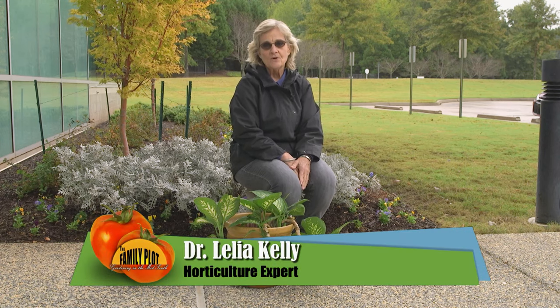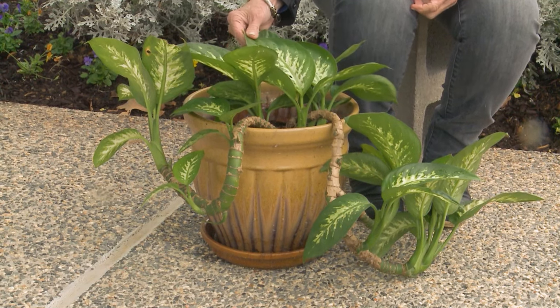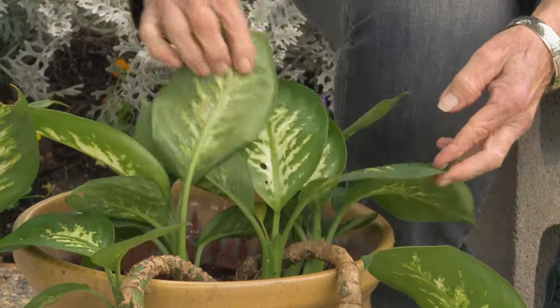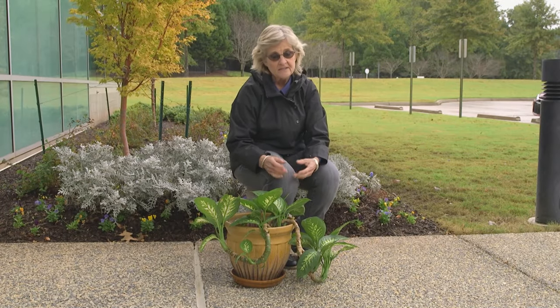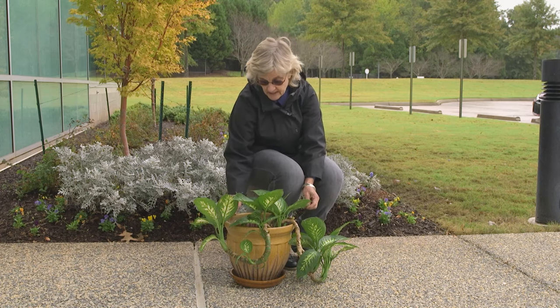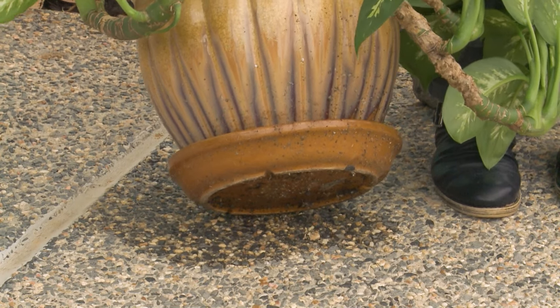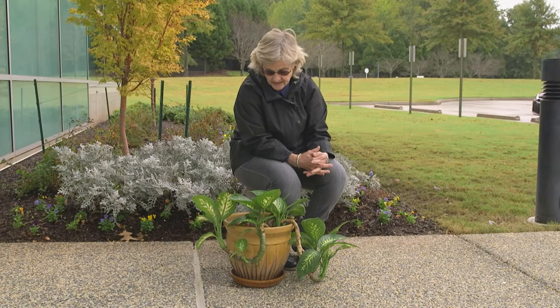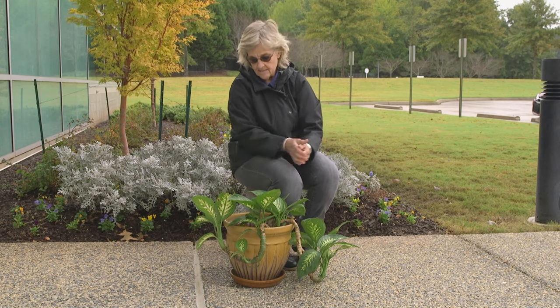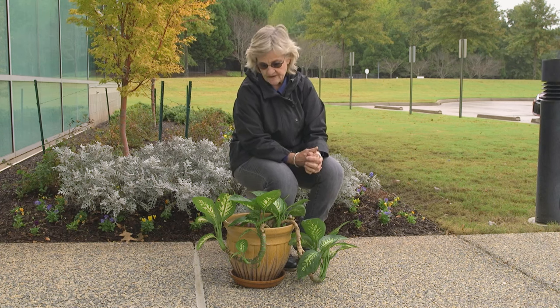It is that time of year to be thinking about bringing in your houseplants that have been outside all summer. Now it's getting colder and tender plants like this Dieffenbachia have to be carried indoors if we want them to live through the winter. Before you do that, you need to inspect them really well to get off any trespassing insects or even frogs — I've carried in tree frogs before. You also need to clean your pot, get all the algae off, and tip it over because a lot of times you'll have slugs, pill bugs, and other undesirable critters. Make sure you don't have fire ants, because I have actually brought in fire ants and just didn't know it.